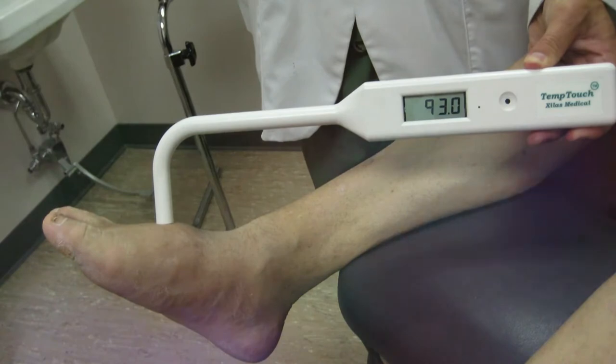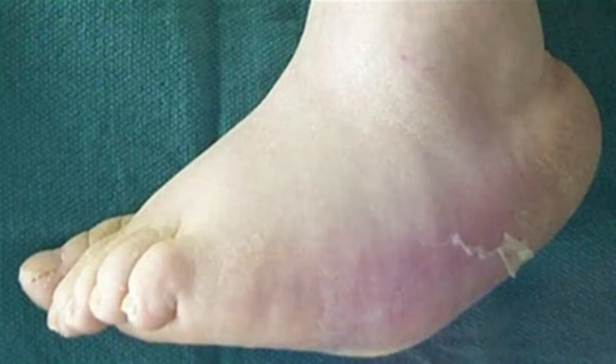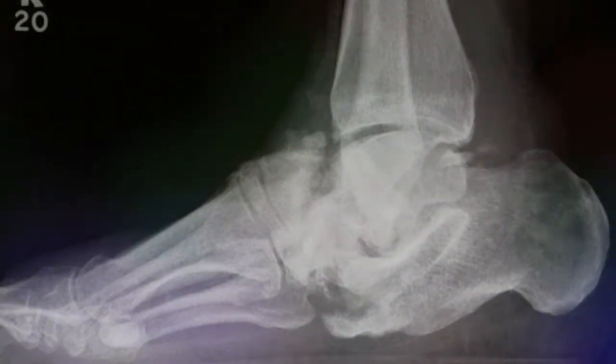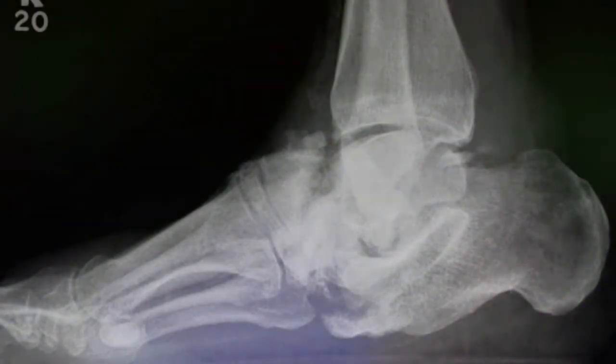There is no known specific cause for Charcot joint, but there are some things which can trigger it, such as foot surgery that heals slowly, a sprain or broken bone that does not get treatment quickly, an infection, or a sore on your foot that does not heal. When your bones get weaker, they can break and move out of place. When this happens, your bones can press against your shoes, your toes may curl, your ankle might become twisted and unsteady.